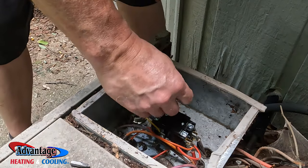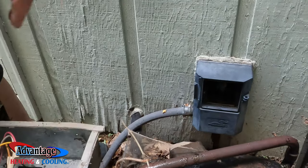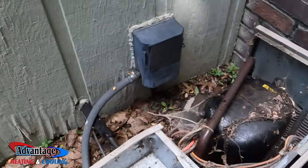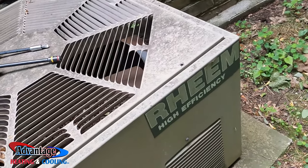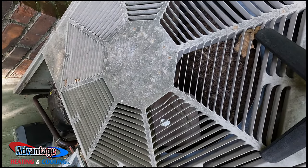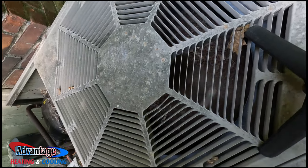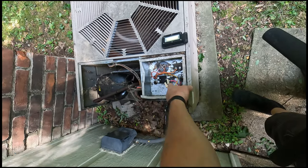Okay, we should be good to go. Yep, nothing's on now, so that's good. This is an old unit. I'm going to go turn the thermostat on. Just like that, folks — if your unit's running with the thermostat off, check your contactor.